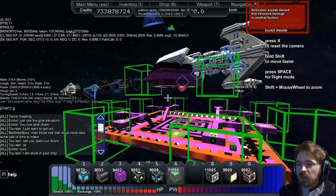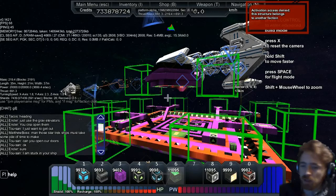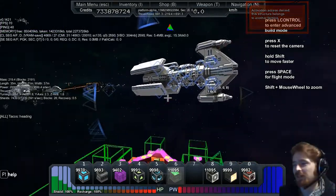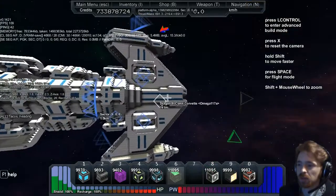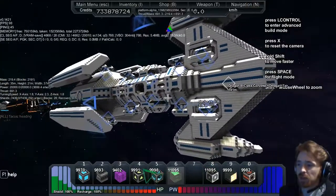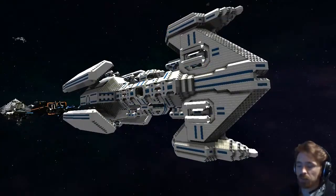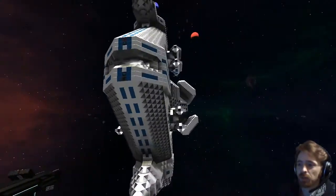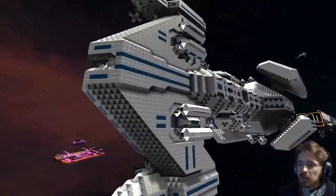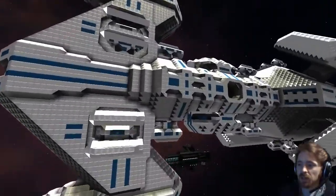We're going to start off with the Dragon Three Class Corvette by Mega 117a. As you can see, it's beautiful, and we're going to take a quick look inside.